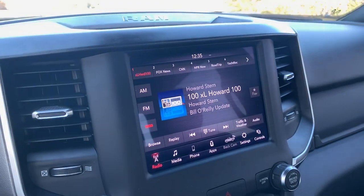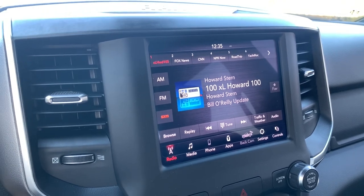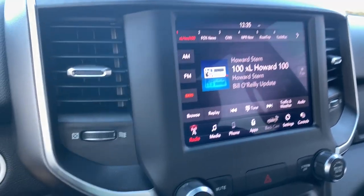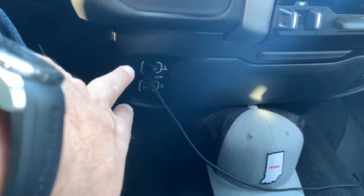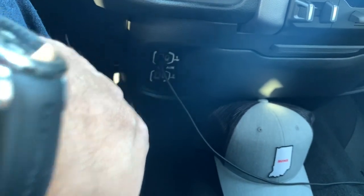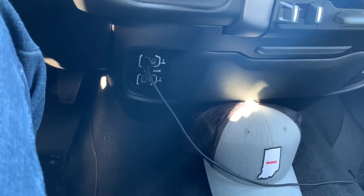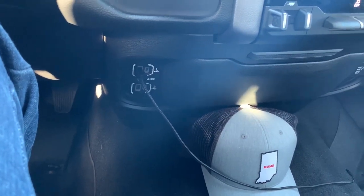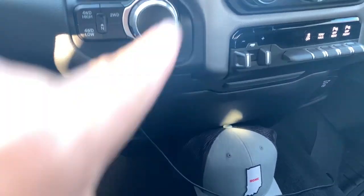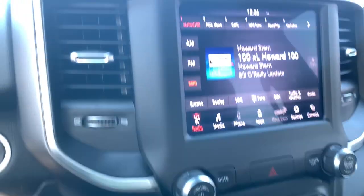This does have the 8.4 Uconnect system, and this particular model has the Alpine stereo system. Apple CarPlay and Google Android Auto work really well. The only complaint I have is — unlike my Silverado which had both USB and USB-C plugs — these are the only USBs you can use for Android Auto or Apple CarPlay. There is a plug inside the center console but it does not run to the stereo, so it's only used for charging. That's a little unfortunate.